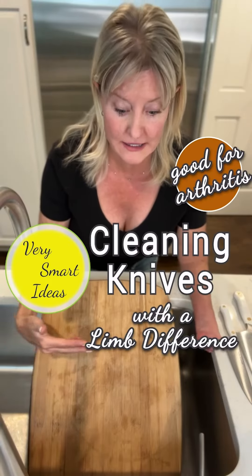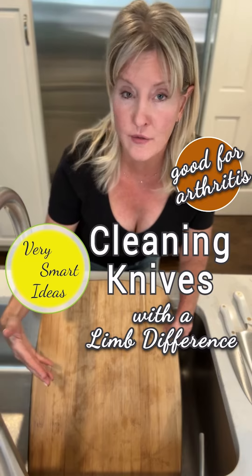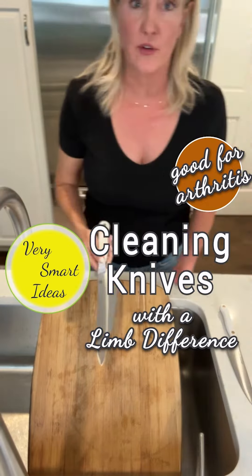I wanted to share with you how I clean sharp knives in the hopes that this will help you or somebody that you love who has a limb difference. I also think that this could work for people with severe arthritis.